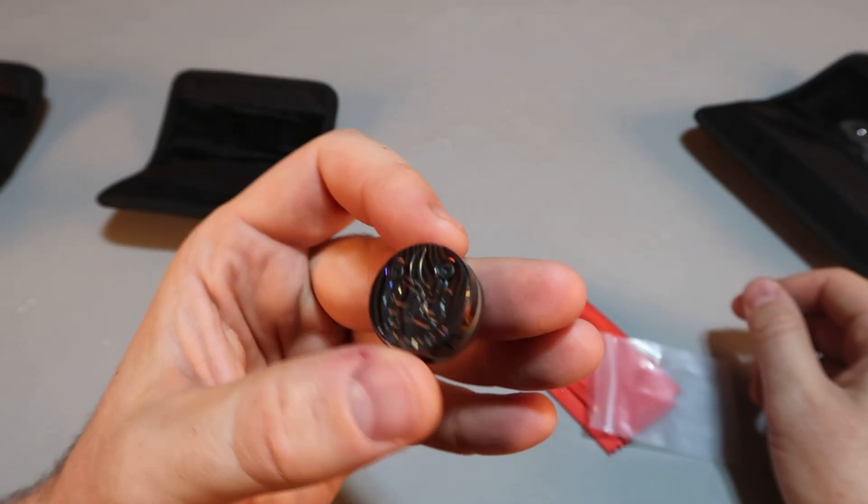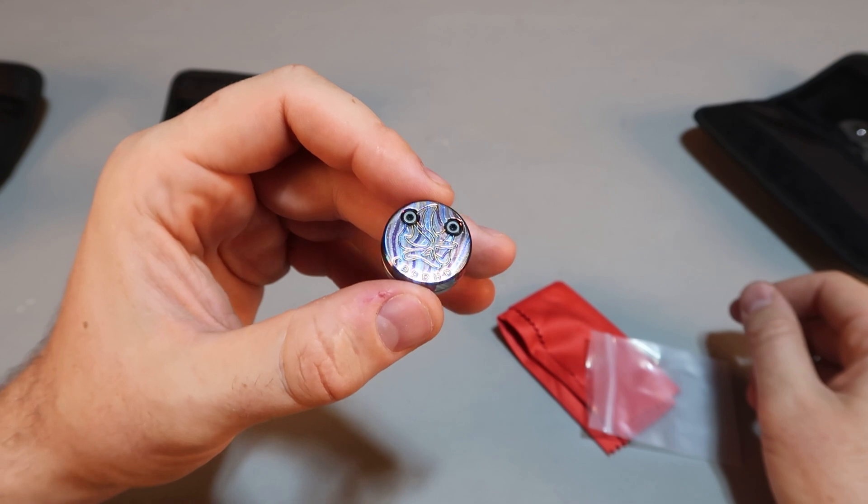And as you can see, it has this Timascus design. Love it. Let me know in the comments below — what do you think?